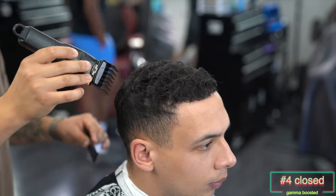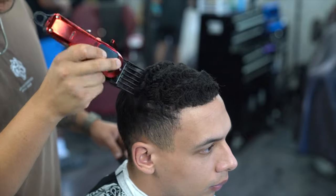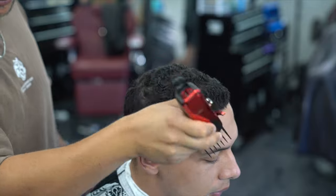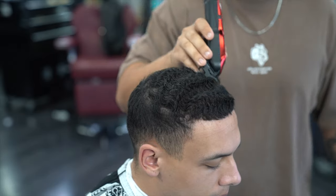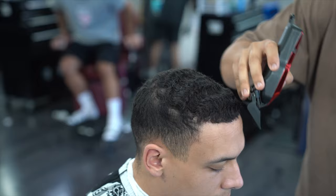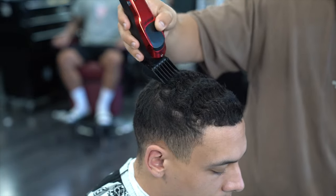I am using a number four guard on my clipper and I am using my Gamma Boosted clipper. This clipper is great — it's exactly the same as the Rebel, just a different brand. I'm going with the grain with the number four guard all the way closed, making it a true number four. I always like to start off in the cowlick area and then do full strokes all the way to the front, keeping close attention to his wave pattern because I definitely do not want to go across or against the grain, as that will leave patches.